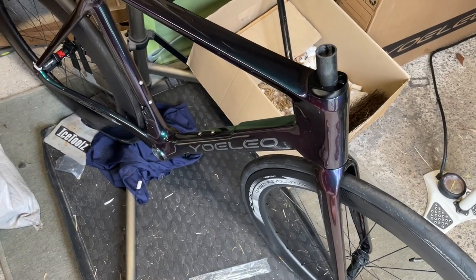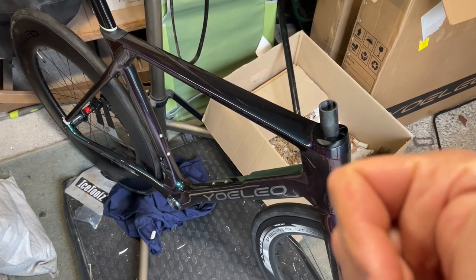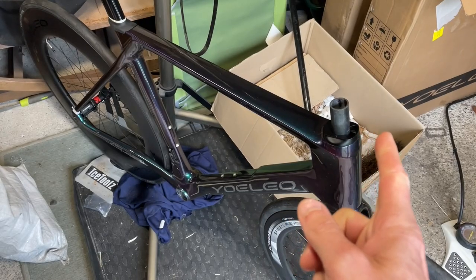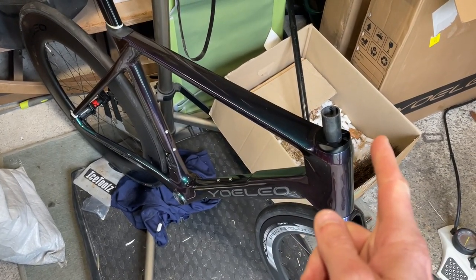Now I think I've got everything sorted and we can get on with the building. If you like the channel give me a thumbs up, subscribe, and we'll see you on the next part of Kyra's build. Take care, bye!